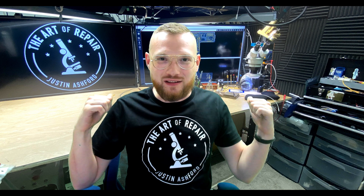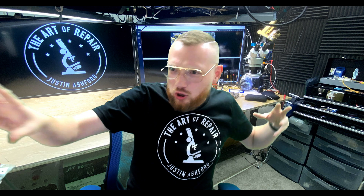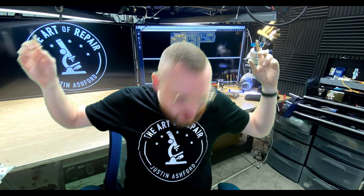Hey, my name's Justin, and this is the Art of Repair. Today we're going to train your spider sense — you know, like Peter Parker — except we're doing that for your soldering. We're going to do it so that you know when to take your hot air off the board so you don't destroy everything. But let's just do this.